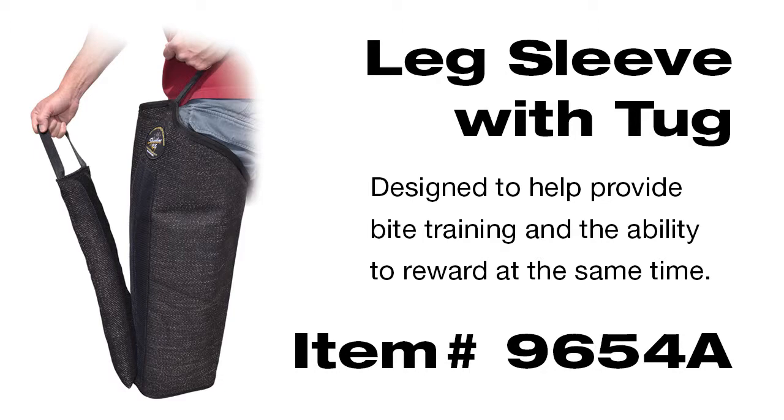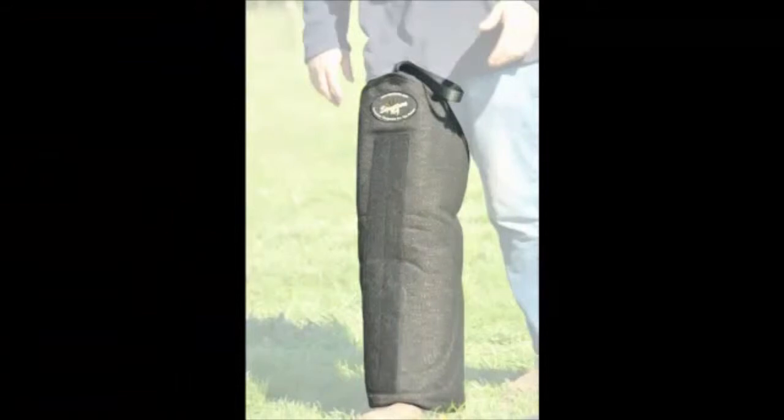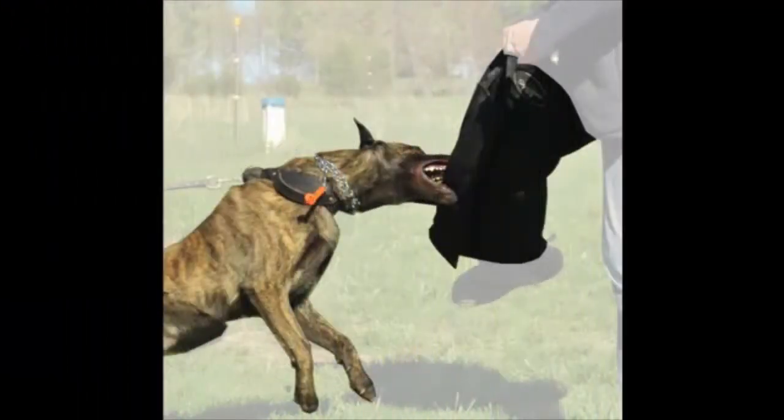In today's video we're going to take a look at our new leg sleeve. The leg sleeve itself has a handle on the inside, and so does the tug toy. It puts us in a position where we can start teaching correct entry and teaching the dog to strike at the leg, and being able to reward him without having to take the leg sleeve off. It's a nice bridge from the tug to the leg sleeve, but still allows us to reward him with the tug toy, which is pretty handy.